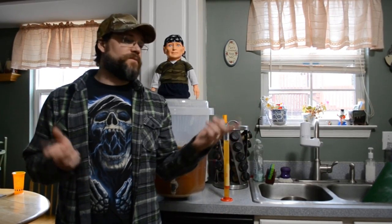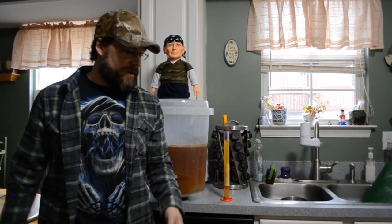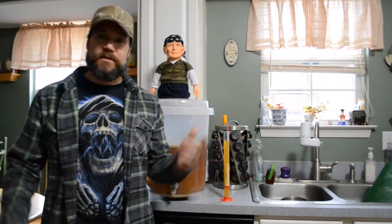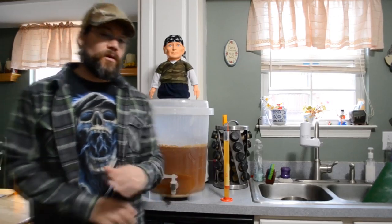Well guys, we're back. It's been about two weeks to the day. We're here, we're going to bottle. It's bottling day. So here we go and I got our work cut out for us.